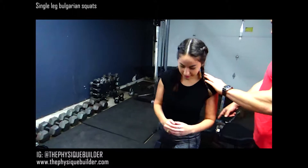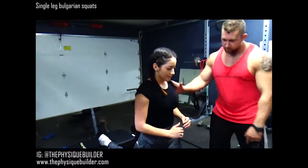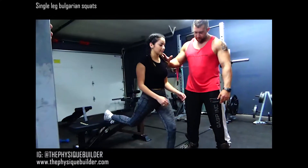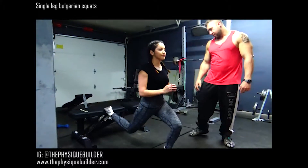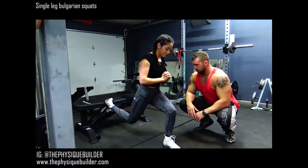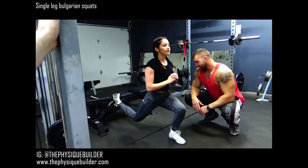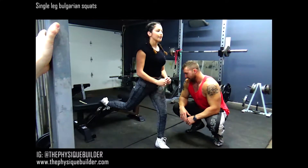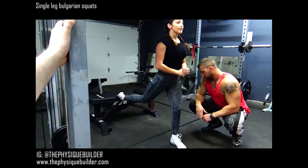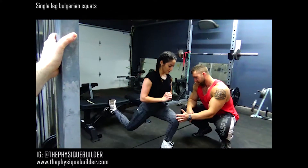Drop that back knee. There we go. Let's step forward a little bit more. Drop that back knee — remember we want to keep this knee behind the tongue of your shoe. There you go. Good, up. That one's hard, right? Four, standard heels. Five, six. Knee behind your foot. Seven.